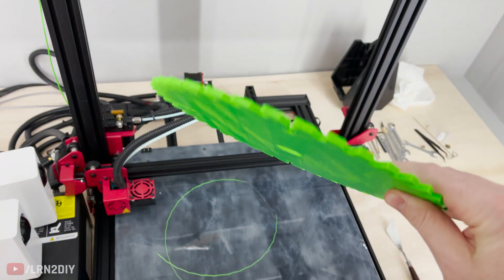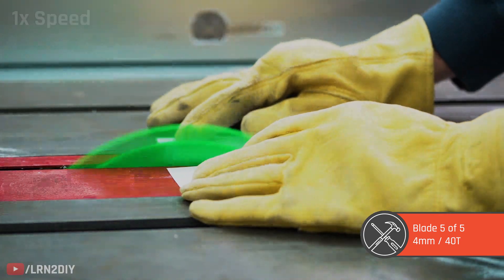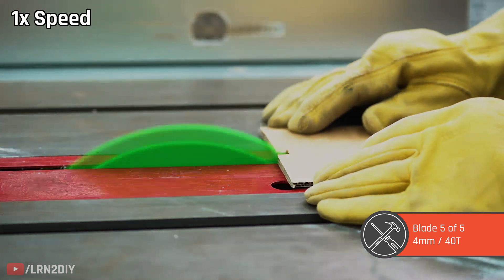Now it's time to call in the big dog — this is the green machine. This thing is four millimeters thick and it has 40 teeth, and it is pretty sturdy.